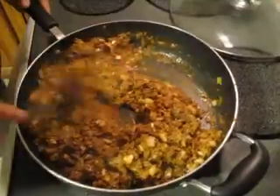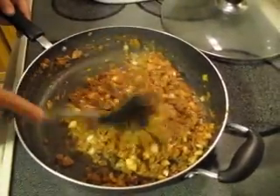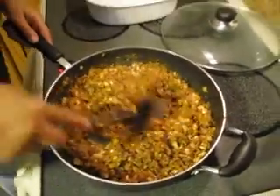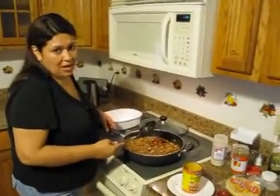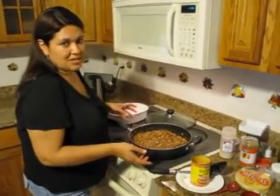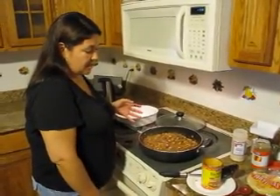My husband John is filming and he can tell you this tastes just like meat. Yes, it tastes just like meat — it even has the same texture as ground beef. My kids eat it in their tacos and taco salads. And even if you're a meat eater, you should try this, because like I said, it has 75% less fat and no cholesterol.